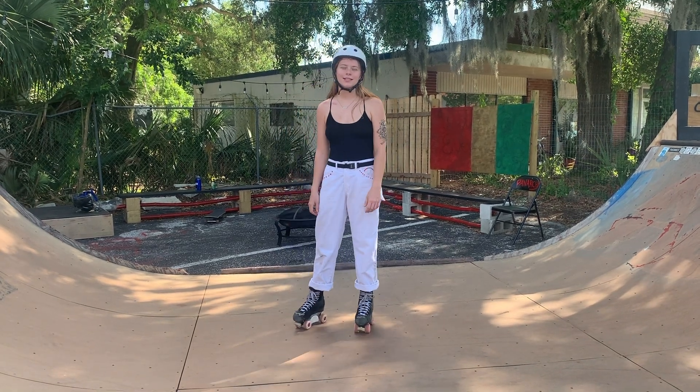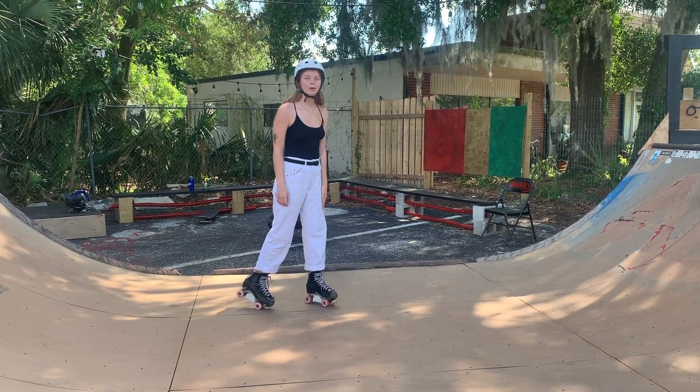Hey, I'm Jasmine. I'm going to show you guys how to do a fakie cartwheel on transition.